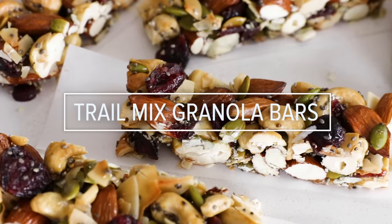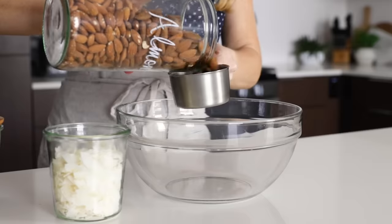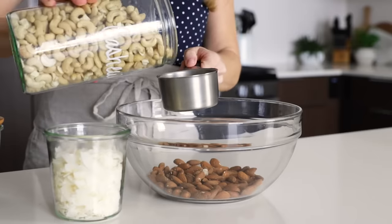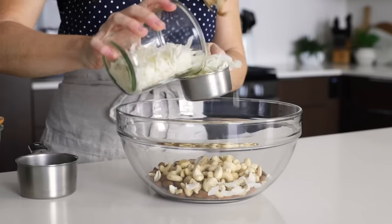Next, we're making trail mix granola bars, which are a wholesome nut and seed granola bar. Preheat your oven to 325 degrees Fahrenheit, and then add one cup of raw almonds and one cup of cashews to a bowl. You can use any nuts in this recipe — these are just my favorites — so feel free to substitute.